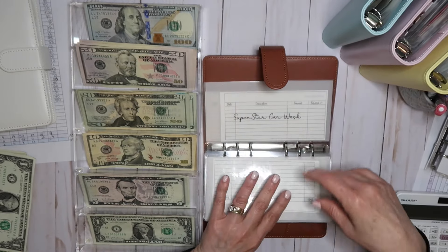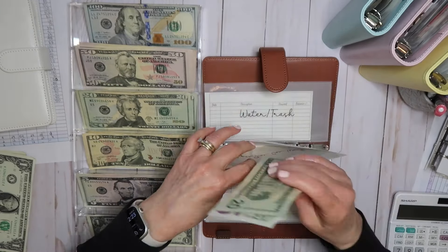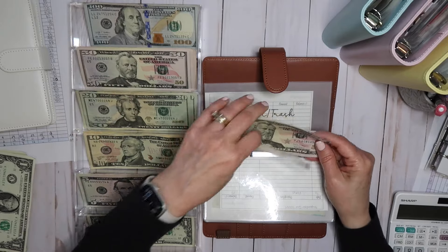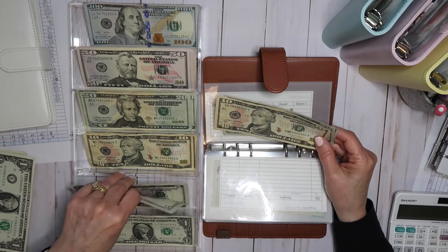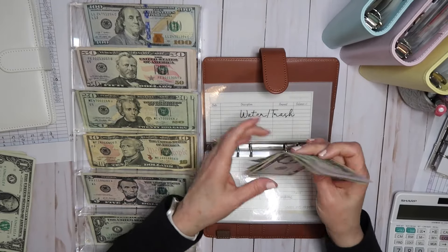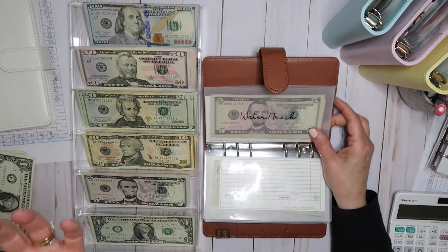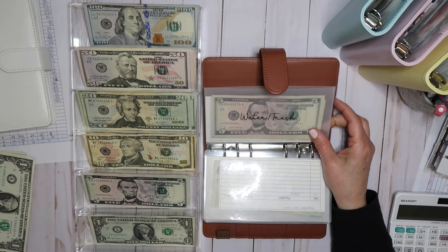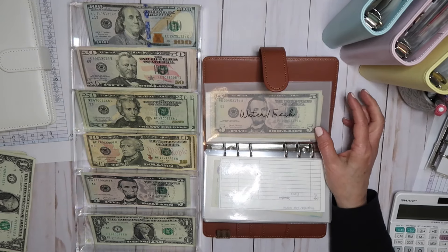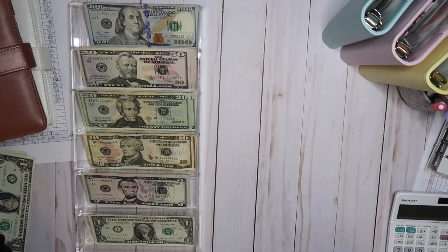Starbucks is not getting funded. Car wash is $25. Water and trash is $85 — 50, 70, 85. In Phoenix you cannot set this up as auto pay, so I have to go in every month and put in my credit card. If I could set it up as auto pay I would do it on my checking account, but since I can't, I just leave it on my credit card. So that's it for the bill binder.